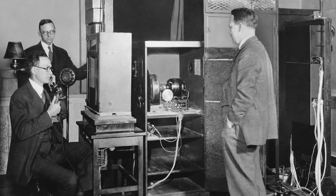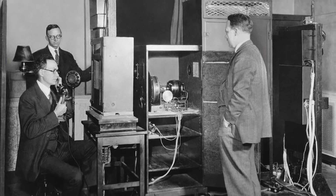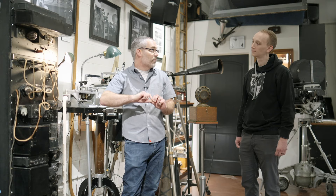Bell Labs was essentially the phone company at the time, and so they kind of repurposed these — they were originally racks for the phone company. A lot of these amplifiers were also used for boosting long distance calls and for radio. The equipment was so expensive to make, it was only leased at the time, and so every record sold, they had to pay a small amount to AT&T and Western Electric.